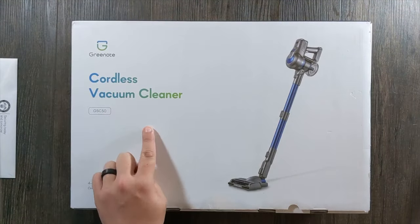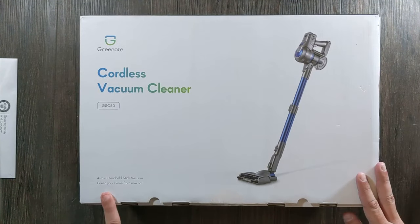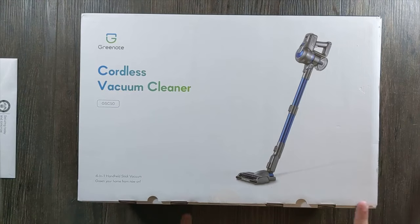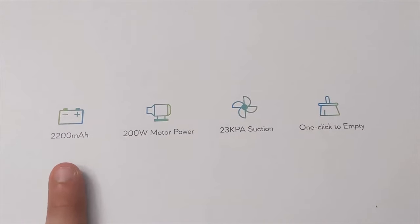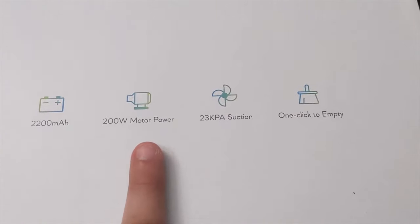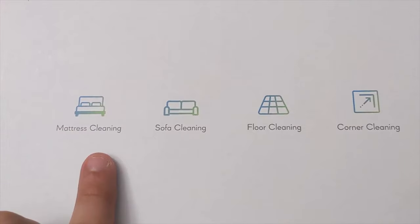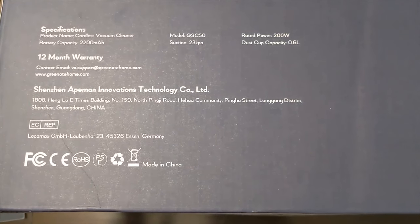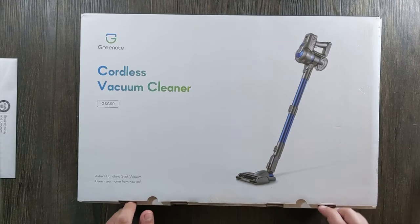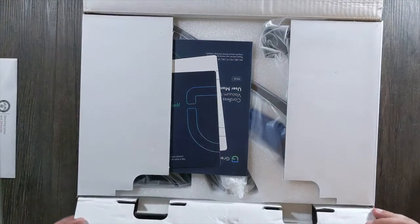Green Note cordless vacuum cleaner, the GCS 50 model. Four-in-one handheld stick vacuum. On the sides of the box: 2200 milliamp hour battery, 200 watt power motor, 23,000 suction power, and one click to empty. Green Note on the front. Features include mattress cleaning, sofa cleaning, floor cleaning, and corner cleaning. The back has a lot of that same information and their address.